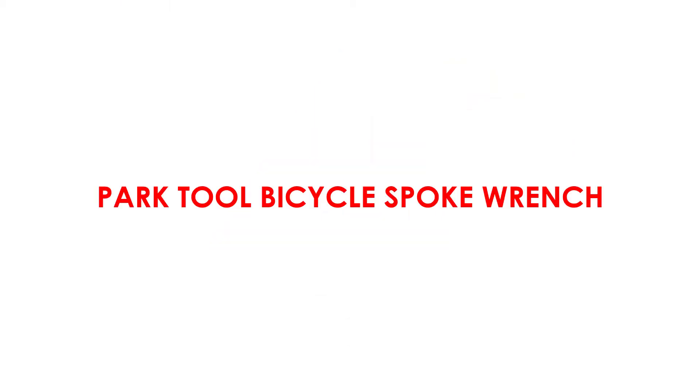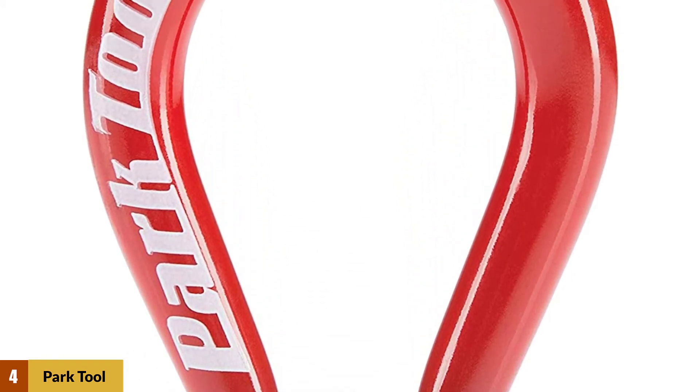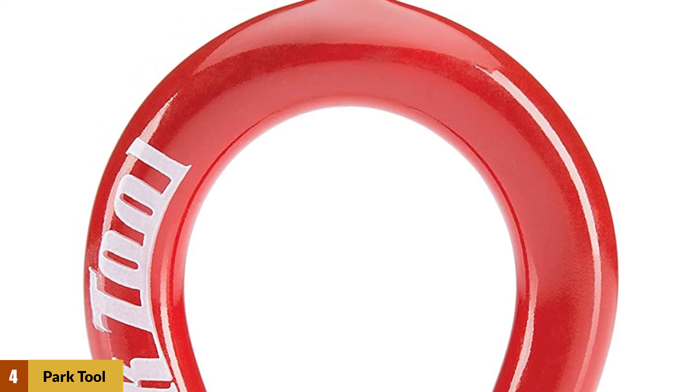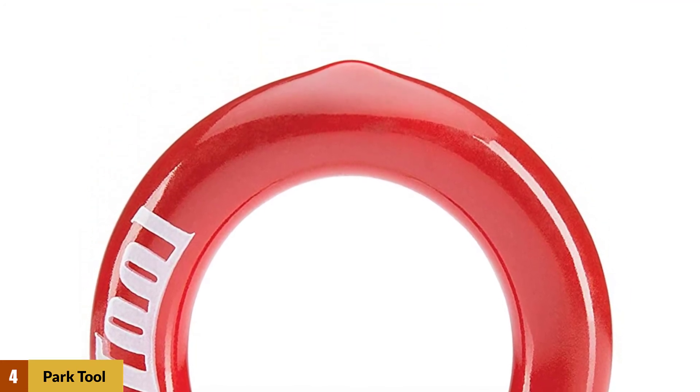At Number 4: Park Tool Bicycle Spoke Wrench. It has a unique four-sided design that provides extra strength and support and helps prevent slipping and deformation of aluminum nipples. The wrench uses the same world-famous design and high-quality materials.